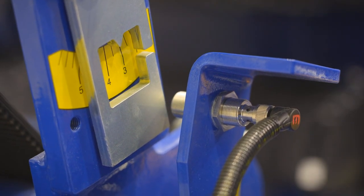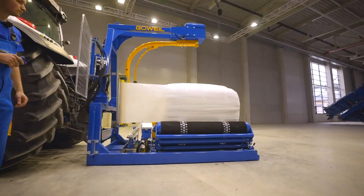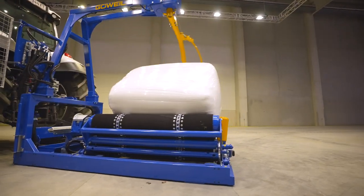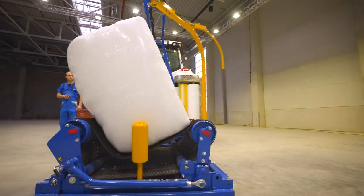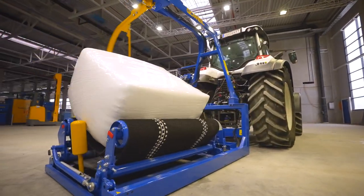The square pause menu item is used to stop the wrapping table for a certain period of time during the wrapping process. In this way, the required film overlap of at least 50% is achieved on the long side of the bale. The basic rule is: the more rectangular the bale, the longer the square pause.